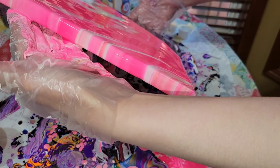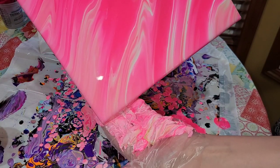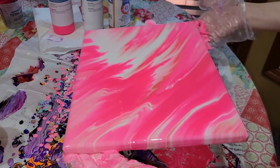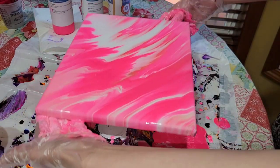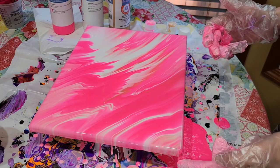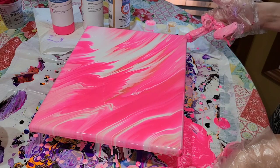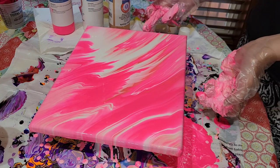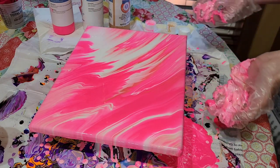Super simple and easy — these paints are so easy to use, you don't have to mix anything with them, just shake the bottle and they're ready to pour. After I shake the bottles I do let them sit for about 30 minutes before I pour them, because shaking up the bottle can introduce air bubbles, so letting them sit gives those bubbles a chance to pop before you pour.